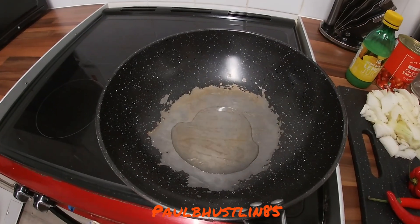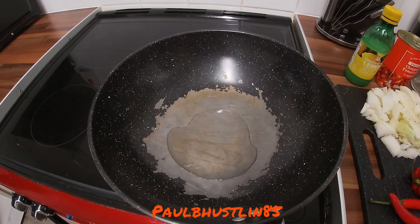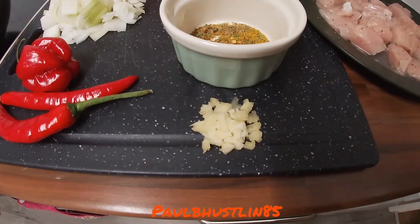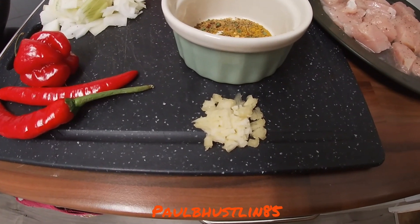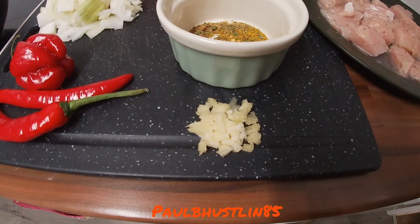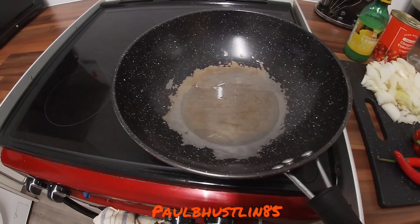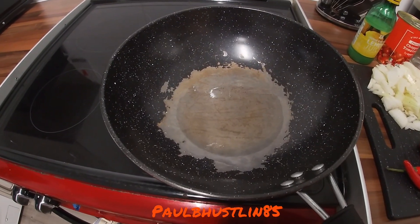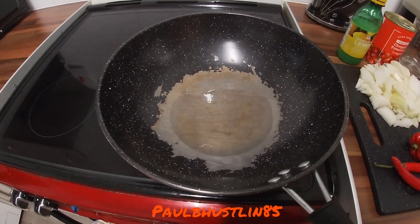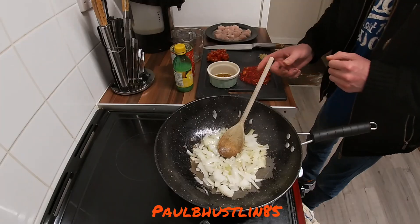Get yourself a wok or a large deep pan on the heat with about two or three tablespoons of vegetable, sunflower, or rapeseed oil. One thing I forgot to mention: you'll also need about a generous tablespoon of chopped garlic, or about a teaspoon of garlic powder. We've got the wok on a medium heat and we're going to add the onions, cooking them for about five minutes, stirring occasionally.